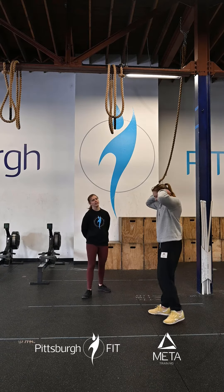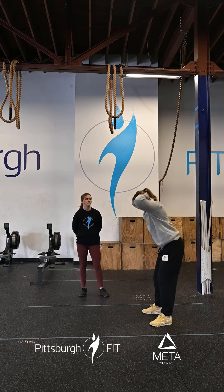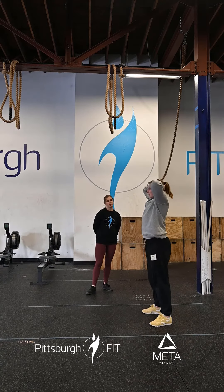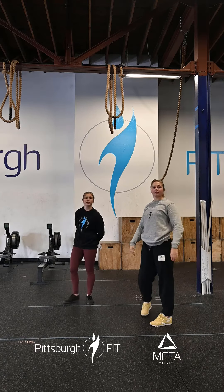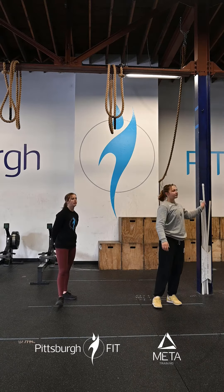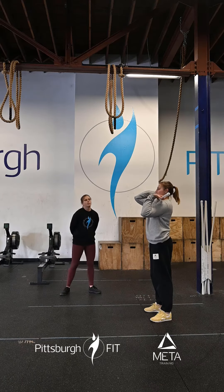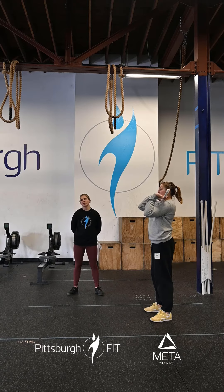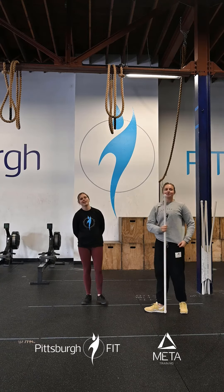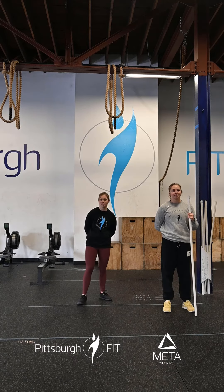From there we're going into 10 good mornings. Place those hands on the back of your heads, slight bend in those knees, dropping that chest down to the floor keeping a nice flat back, feeling that stretch in the hamstrings. From there, 10 alternating elbow punches — keep that bar in the front rack, driving one elbow up at a time, up and back. Go through it one more time before getting into the second part of our warm up.